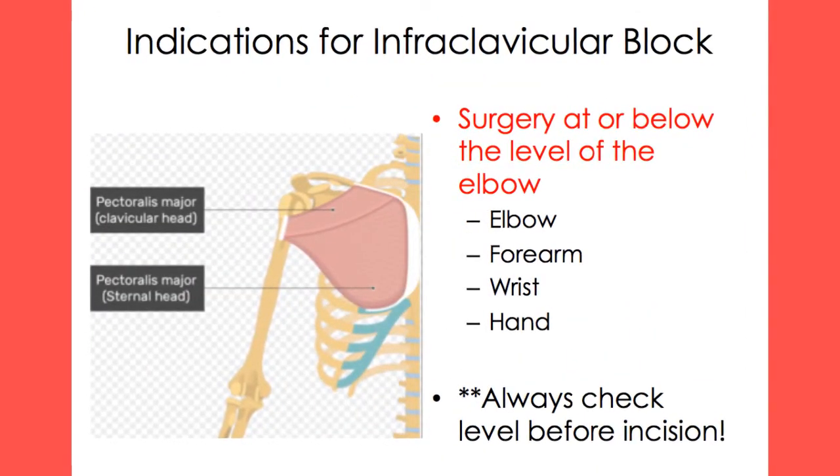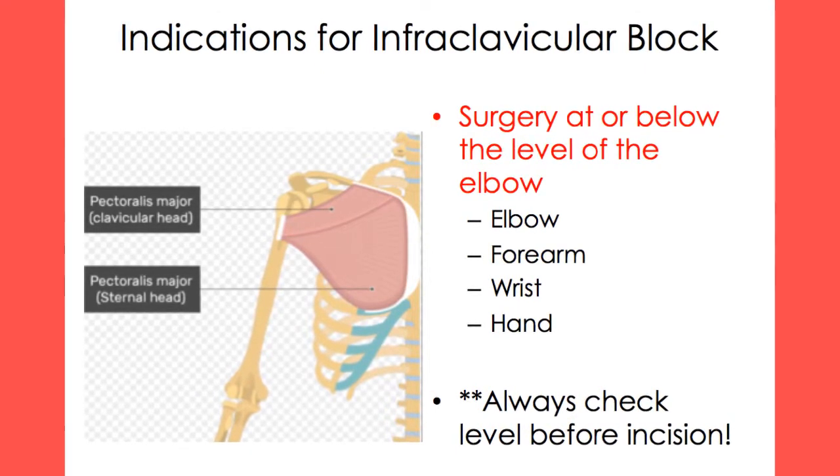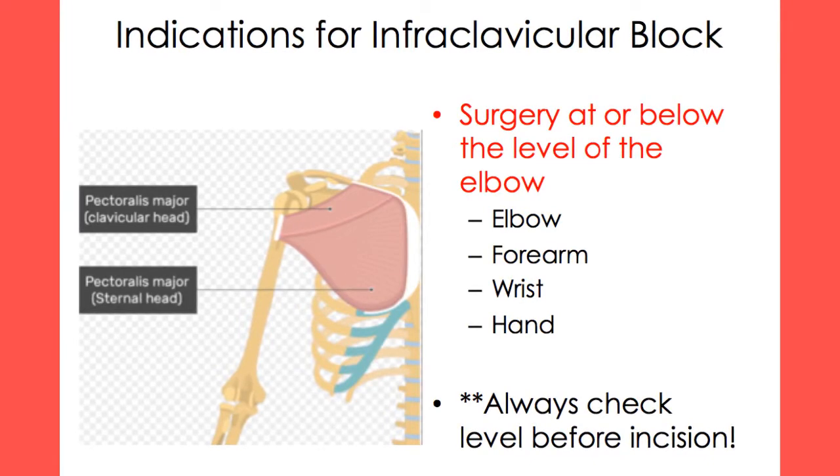An infraclavicular block is used to anesthetize the arm at or below the level of the elbow. This block could be indicated for surgeries of the elbow, forearm, wrist, and hand. Remember to check the level and adequacy of the block prior to incision.